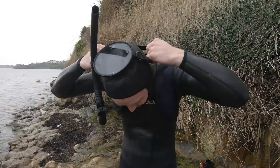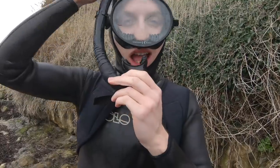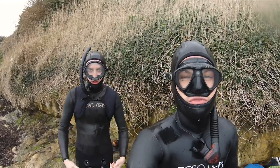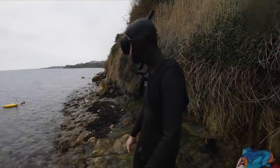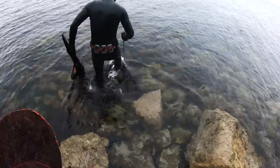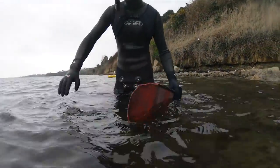It looks like it's fogging up already. Hold on — take two. Look at that! Saltwater in your lenses is not good though with contact lenses. That mask is just the funniest thing I've seen all day. Alright, get your gloves on, fins, and let's rock.